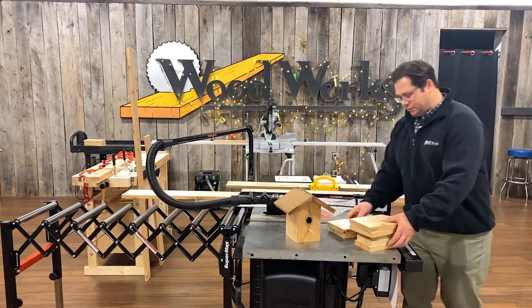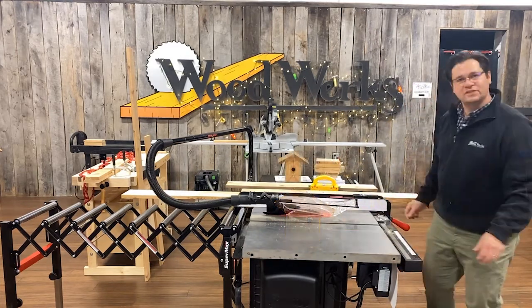I've got everything set up to make my bevel cuts. I'm going to move these things out of the way and we'll get started.